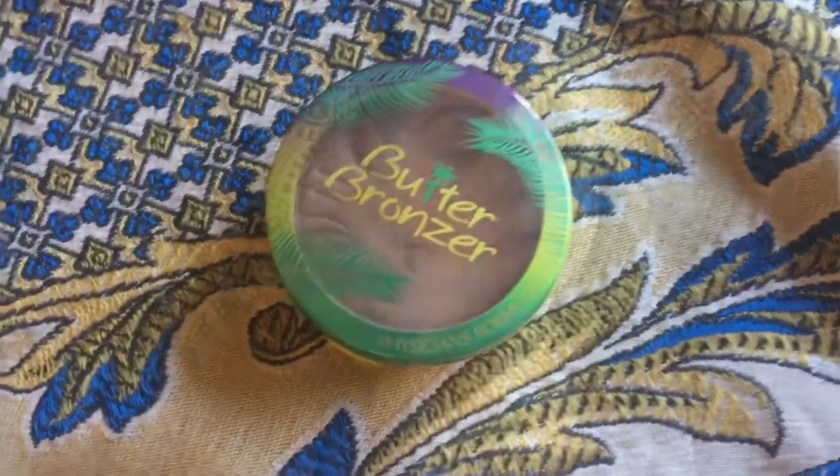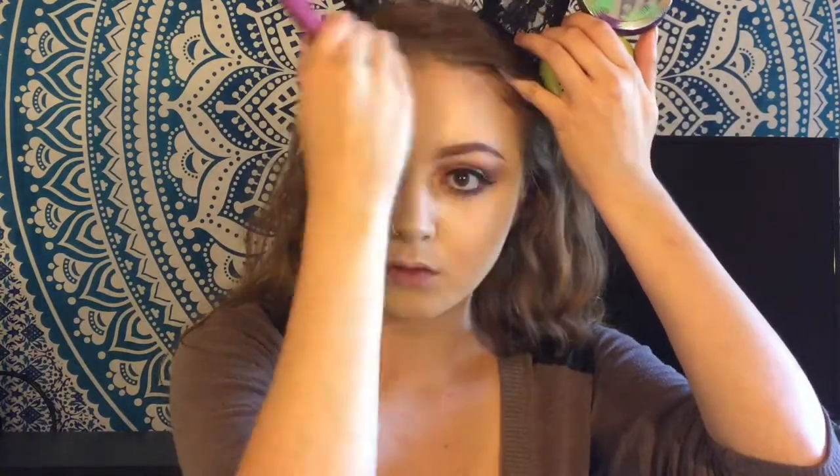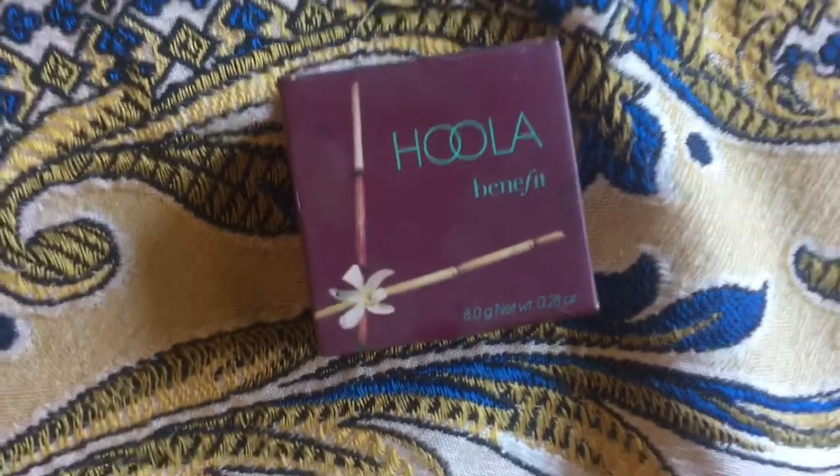For bronzing, I'm going to be using my Physicians Formula Butter Bronzer — just taking a big fluffy brush and dusting that along my face. Then I'm taking the Hoola Bronzer by Benefit and doing the same thing I did with the previous bronzer.